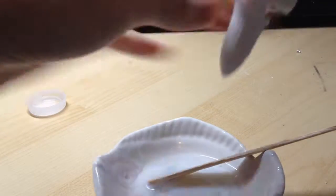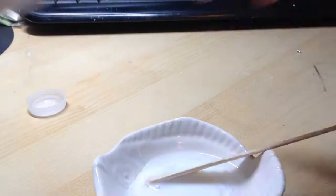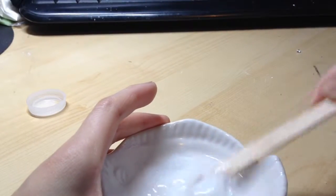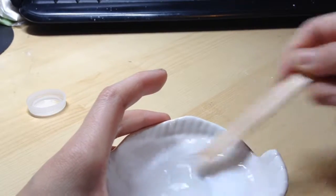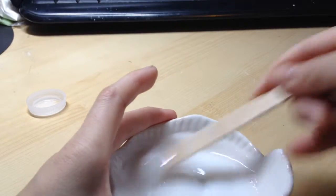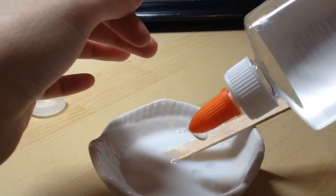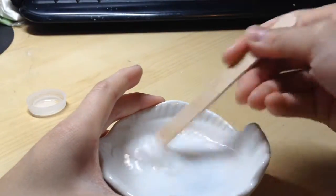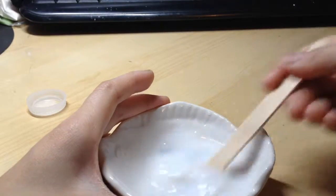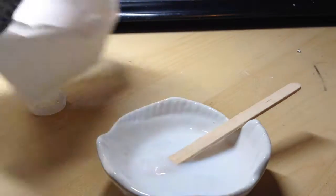I might do a tutorial on jiggly slime, maybe next Tuesday if you guys want to see that. Now I'm just mixing it — mix, mix, mix. If it's a clear slime and you want it to stay clear, don't mix it too fast. Now I'm going to take my slime activator and just drip a little bit in at a time. I can already see it clumping up, which is a good sign.